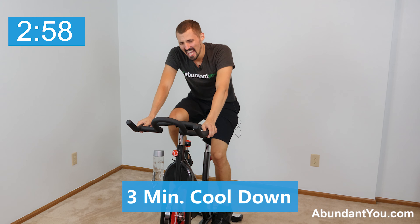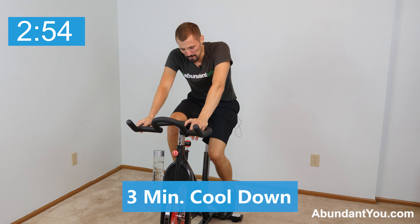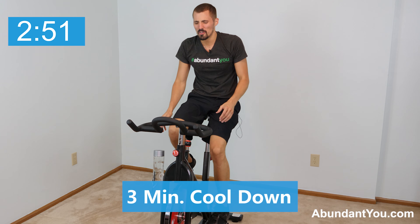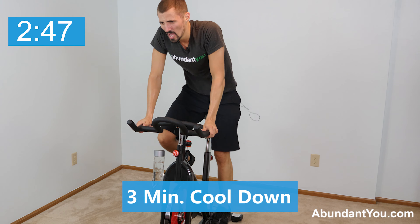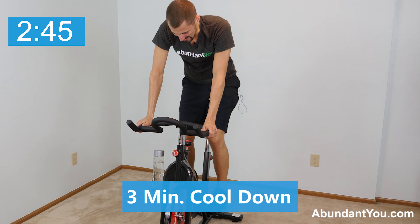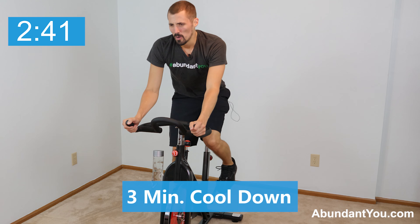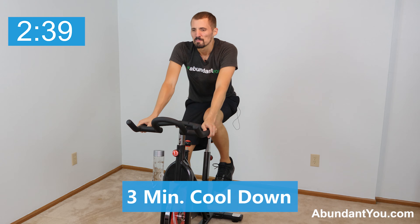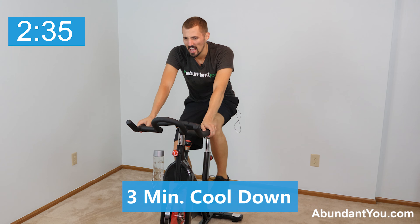You did it! Cool down. Keep the feet moving. Three-minute cool down. Get your breath — go light here. Let your heart rate come back down slowly.